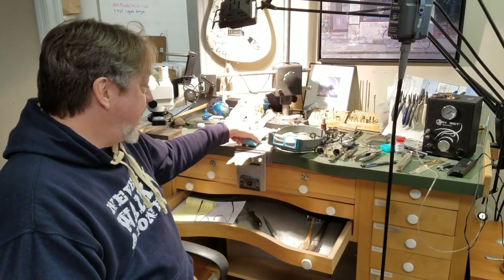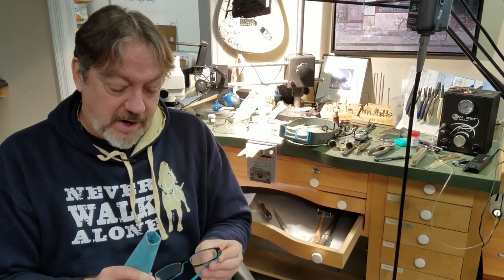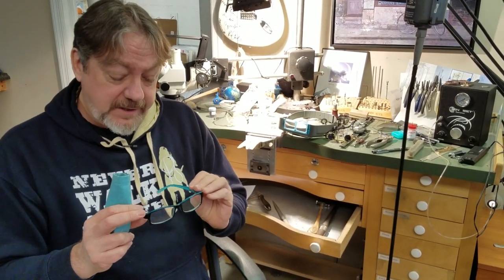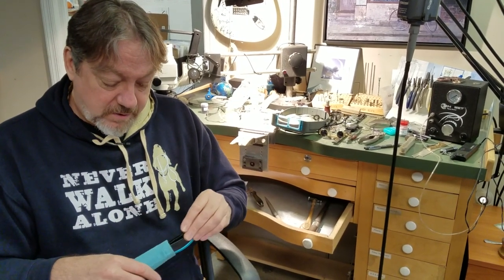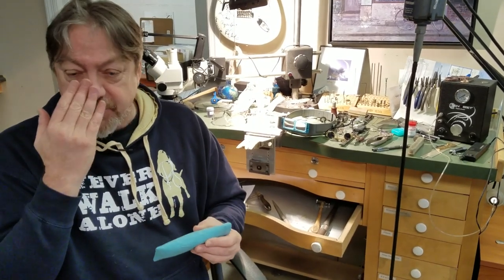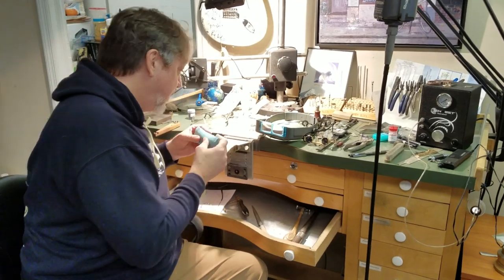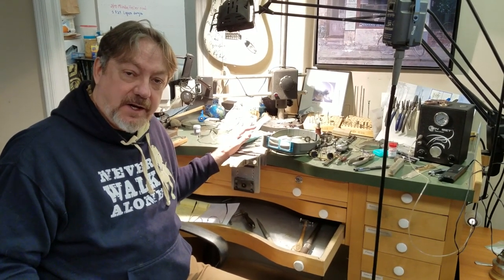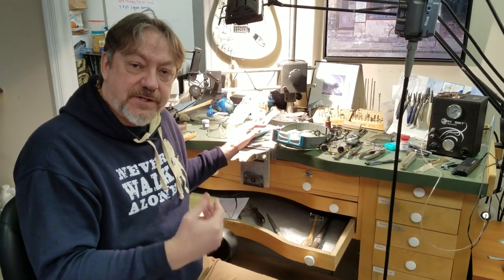The next thing I recommend is some inexpensive reading glasses — these are my wife's. They'll protect your eyes but also magnify what you're working on, and you can buy these for a few dollars at a convenience store. One thing to look for is magnification and working distance. Reading glasses have a very short working distance, meaning you have to get really close to your work. They're typically 1.2 times magnification with a working distance of 5, 6, or 7 inches.